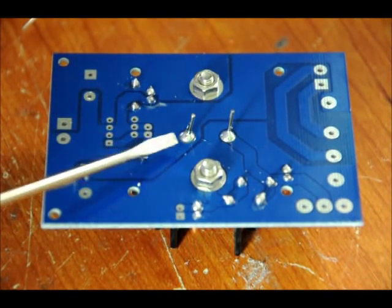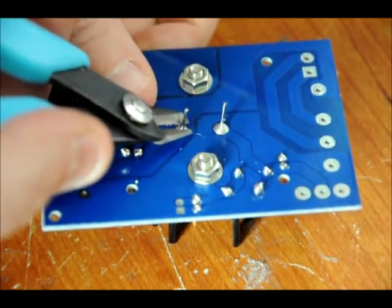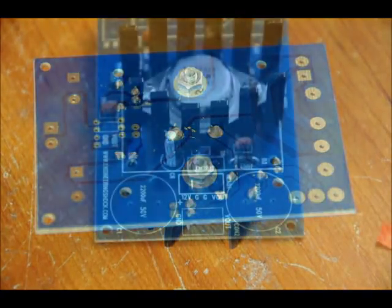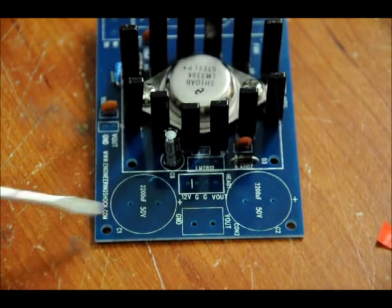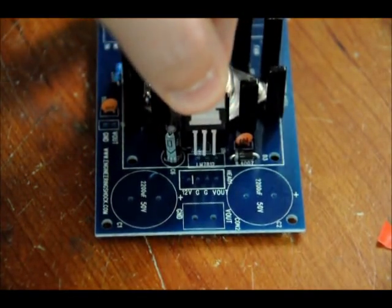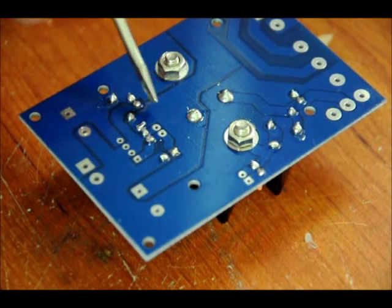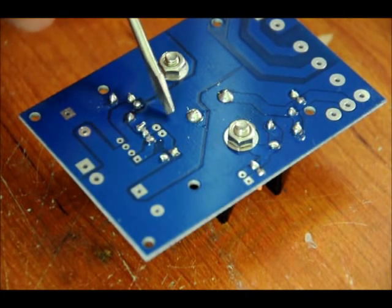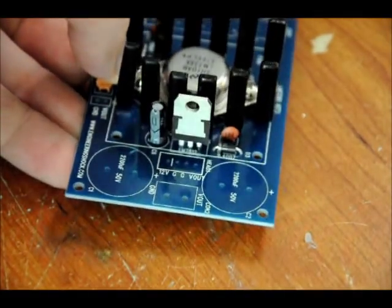The next thing we want to do is mount our 12-volt regulator that regulates input power to the fan, placed right in here. Make sure it's facing the correct way — solder it in with the back facing the heat sink, and push it down as far as you can. These two leads will remain empty. It's labeled U1 for another 100 nanofarad capacitor, but it's not necessary and doesn't come with the kit. Only the three ceramic capacitors come with the kit.